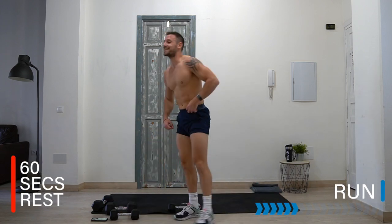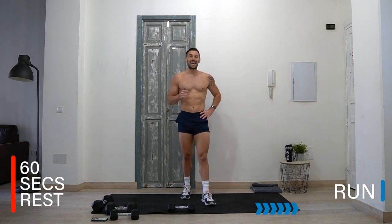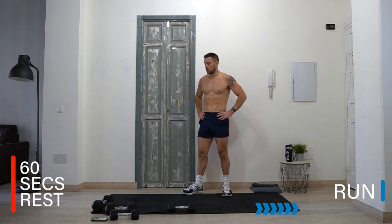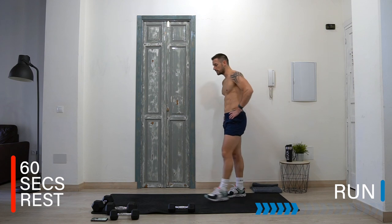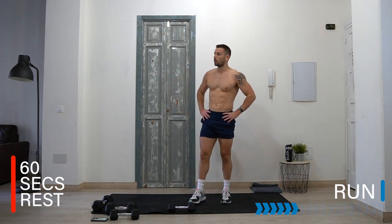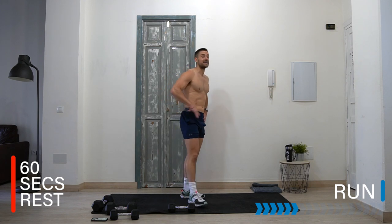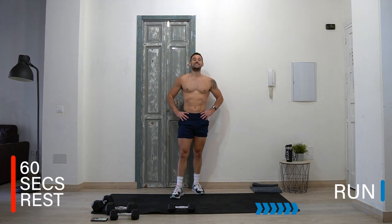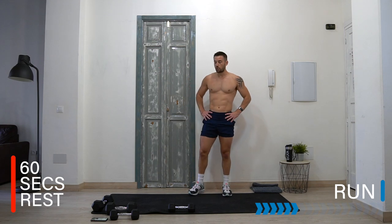Rest — you now have one minute rest. Breathe, relax. That is eight minutes of intensity — this is going to be killer! We need to repeat that two more times. You now know what's coming. It's going to be hard, but this is HIIT training with dumbbells. I want this to be your new favourite HIIT workout. Something you can repeat and get incredible results from — if you want to be ripped, shredded, and fit, this is the kind of workout. It's my new favourite.